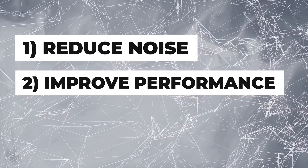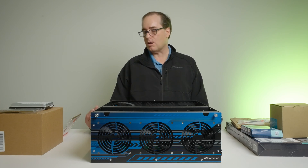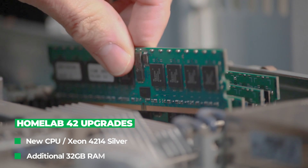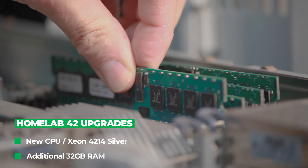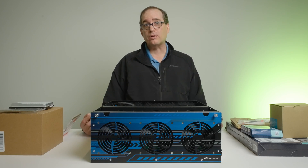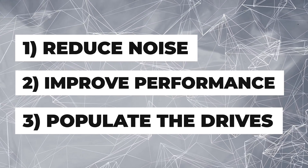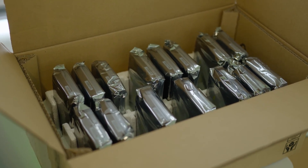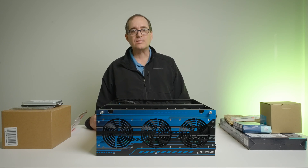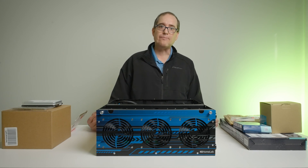Beyond the sound, I want to upgrade the performance of the unit. The existing six-core CPU is probably not enough for me, so I've got a Xeon Silver 4214 to upgrade to. I've also got 32 more gigs of RAM, which would give me 64 gigs total. I also have 15 x 18 terabyte hard drives from Seagate to populate the volume and see what we can do to make this thing run faster and be the perfect home lab.